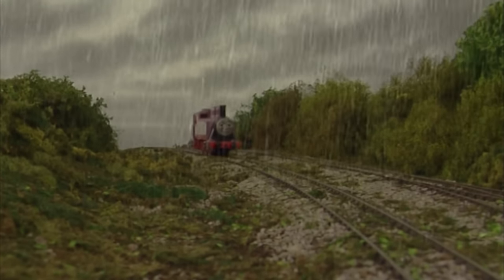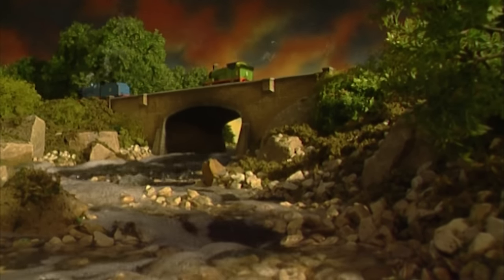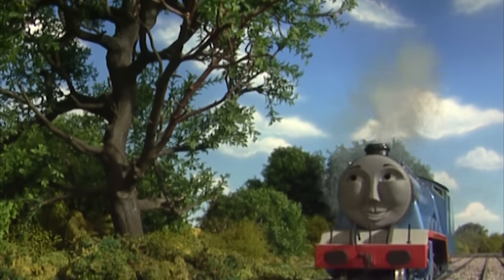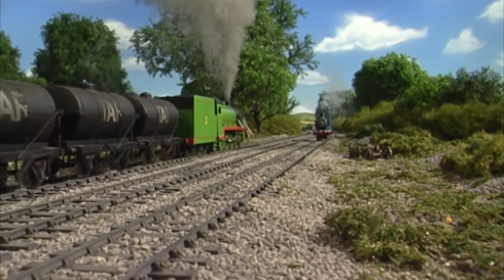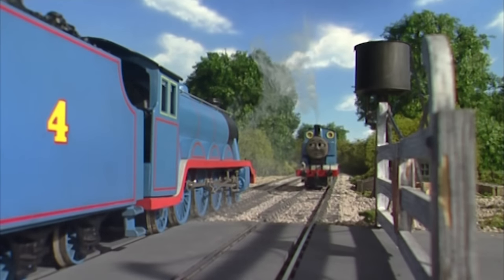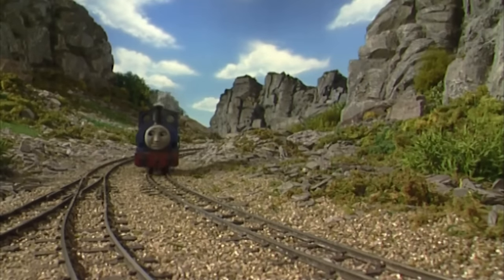A trend I've grown very tired of is all the engines running light engine — roaming the railway pulling nothing behind them. Where are they all going? What are they doing? Do these engines just mosey around the railway when they're not doing anything? Duncan passes three engines in one episode and they're all pulling nothing. Thomas could have been pulling Annie and Clarabel, or just some wagons. Would it really have killed them to give them a train to pull?